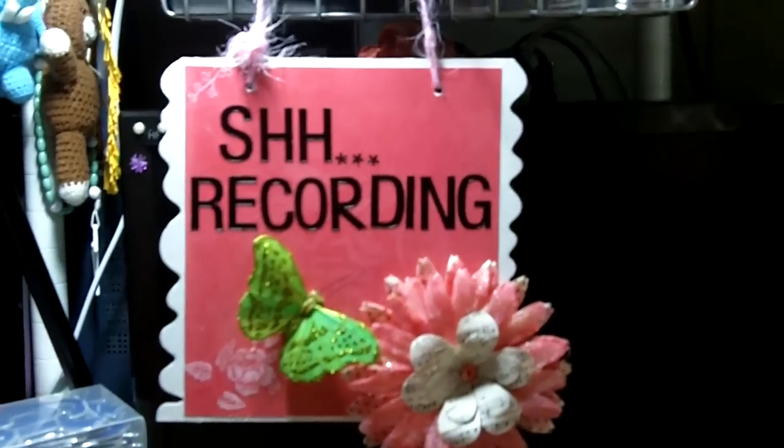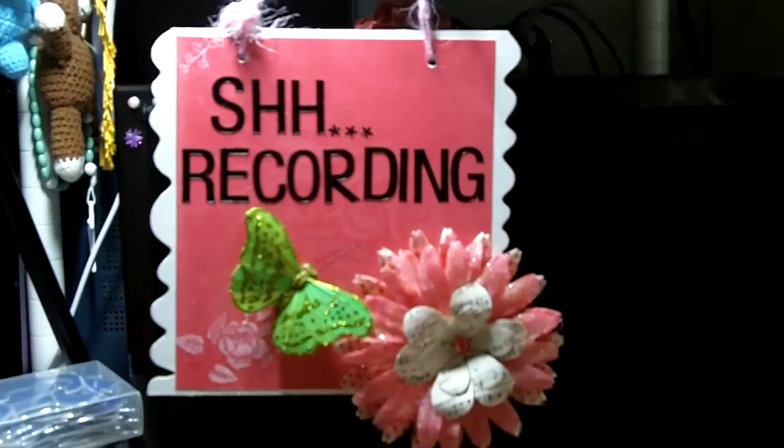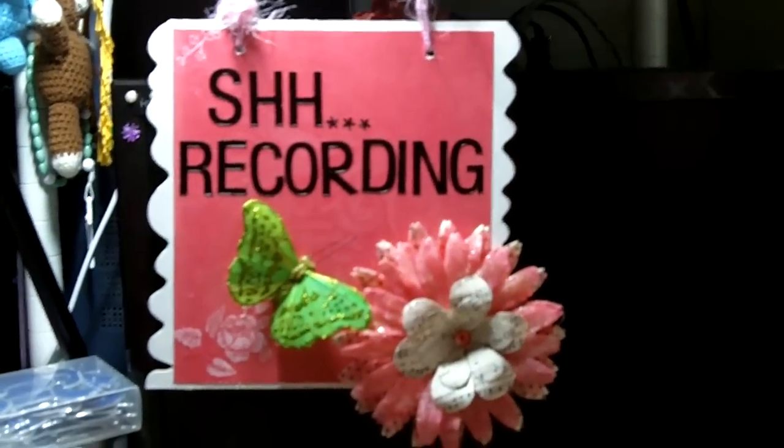Hi guys, today's video is a quick one. It's just two little projects I was working on. This is for my sister-in-law, Ms. Cool Cat 007.